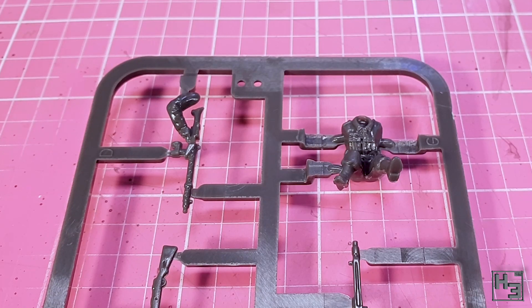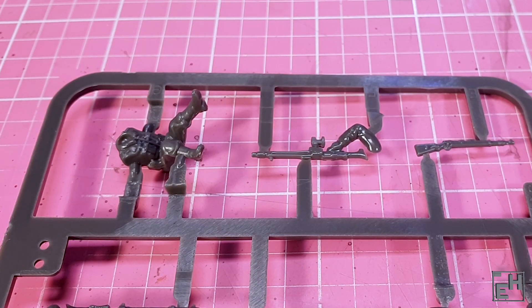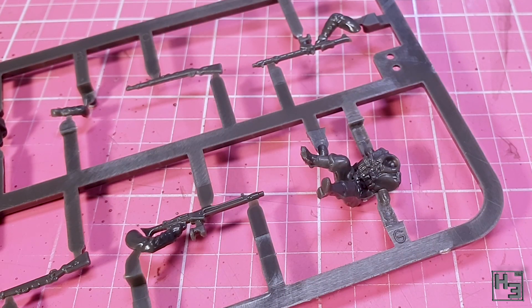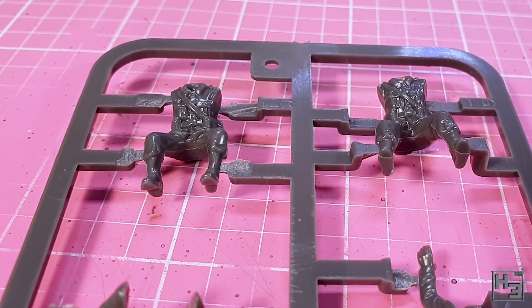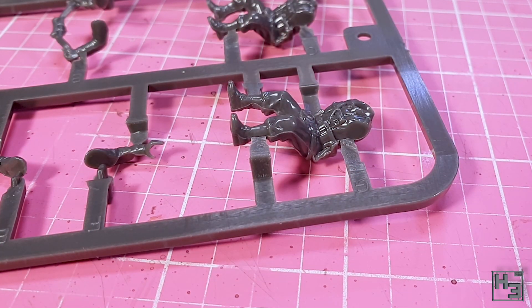The sprues with the crew figures do look okay too, though they're a little bit less sharp than the bike sprue. This always seems to be the case with Rubicon's figures, and I guess it does make sense — people are more rounded and smooth with less sharp edges than most vehicles have. These sprues also have slightly more significant mould lines, though they are still quite minor. These figures should look just fine when painted up and I am going to include some of them in this build.